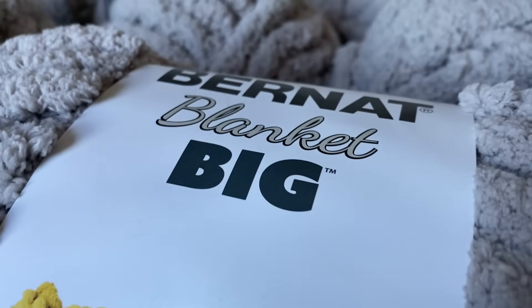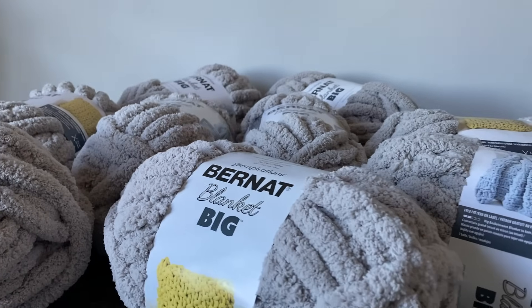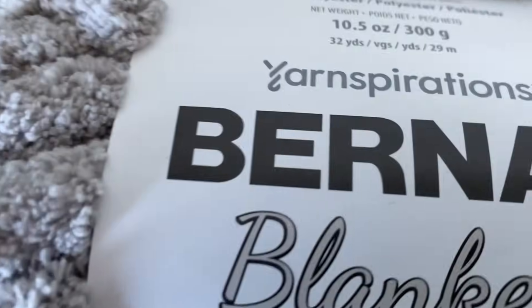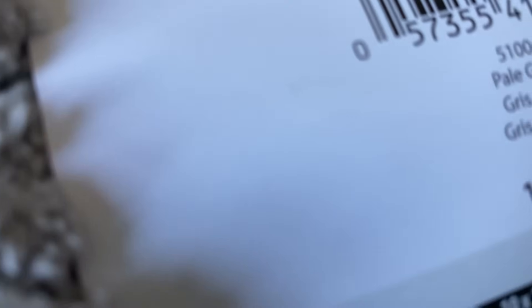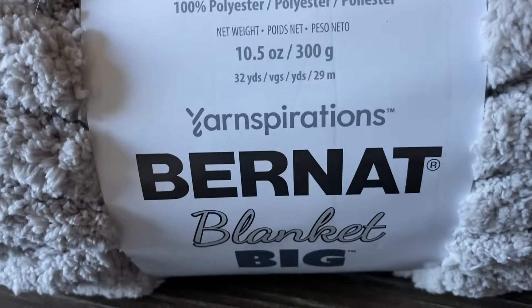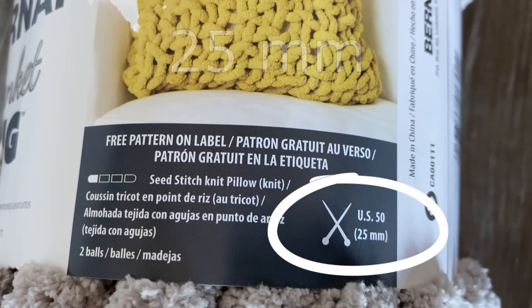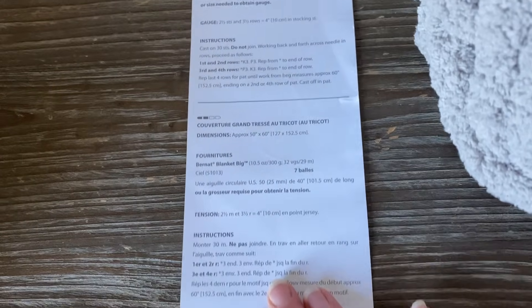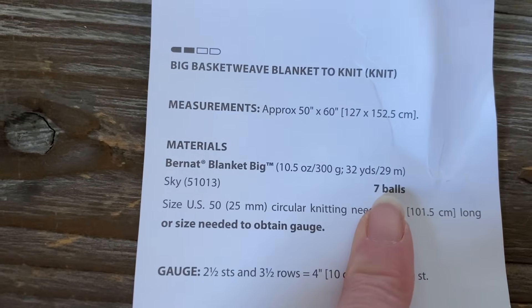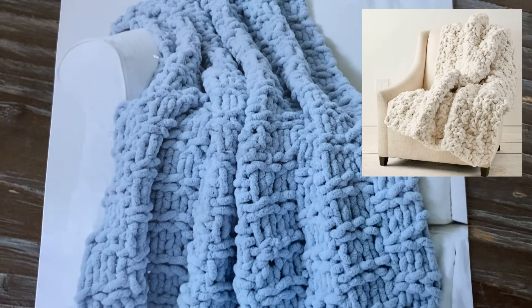Out of all the chunky knit blankets I've made, chenille yarn is my number one favorite. For this demonstration I've used eight balls of the Bernat Big Blanket yarn. All the information is on the labels — needle or crochet size, the color, and there's generally a pattern on the inside. They'll tell you exactly what you need and how many balls of yarn you'll need for the project.